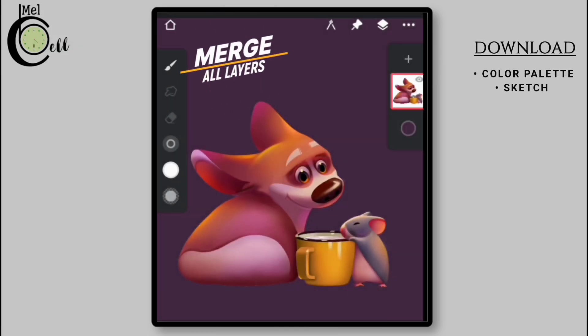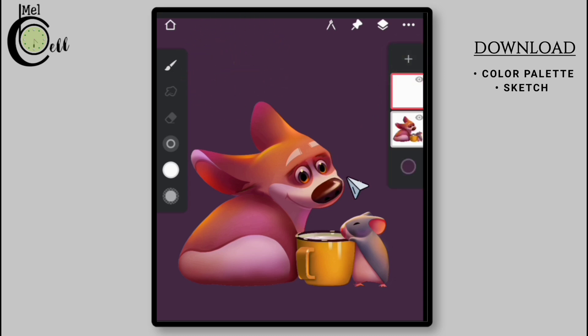As you can see, I have merged all the layers to prevent infinite layers from slowing down or hanging, which can happen with too many layers. Fortunately, I duplicated the project earlier, so we are safe. Now create a new layer for drawing the string lights.